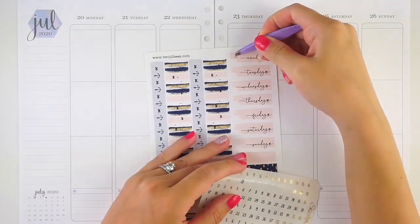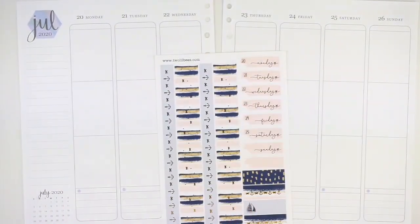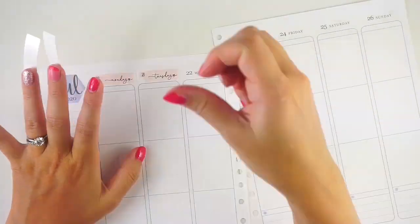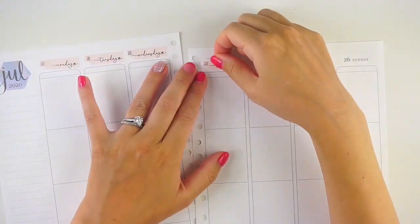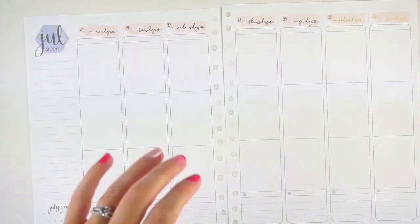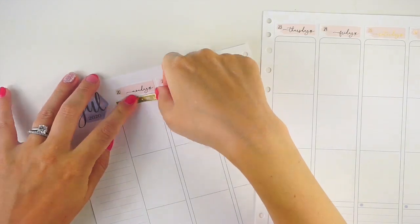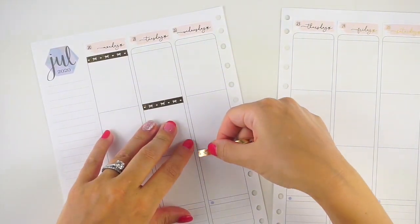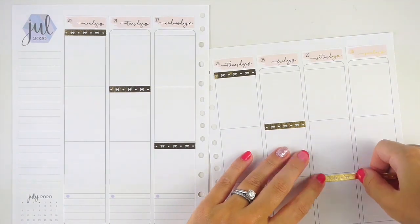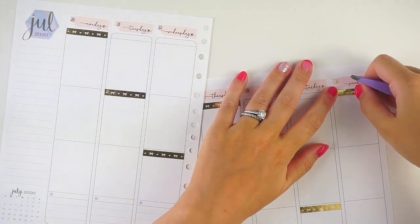I'm just getting started with the date covers from the kit and these date dots from Sticky Sloth Designs. I'm sorry this video went up a little late — I mentioned this on my Instagram channel. I'm probably going to have one video a week for maybe the next three or four weeks, because we are going to the beach for the rest of the summer as of this weekend. We're in mid-August right now but camp is all done, so we're heading down to spend the rest of the summer at the beach before heading back to school after Labor Day.